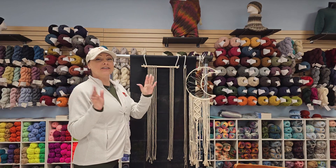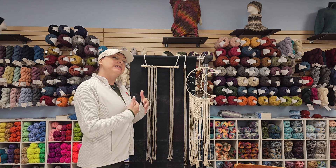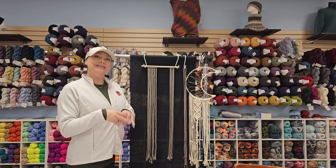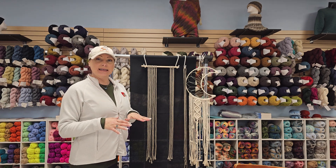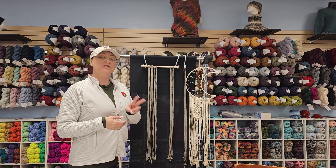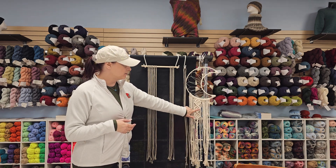Hi guys, Chris here again with Blue Fiber Tree. As previously mentioned, today I am going to run you through a few basic macrame techniques, and then I'm going to show you how to take two of those techniques and make this great little design that's right here at the bottom of the moon.